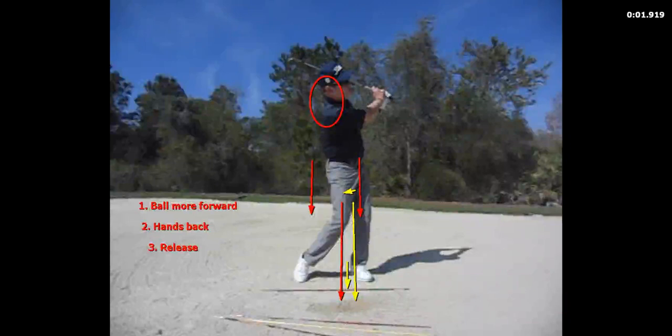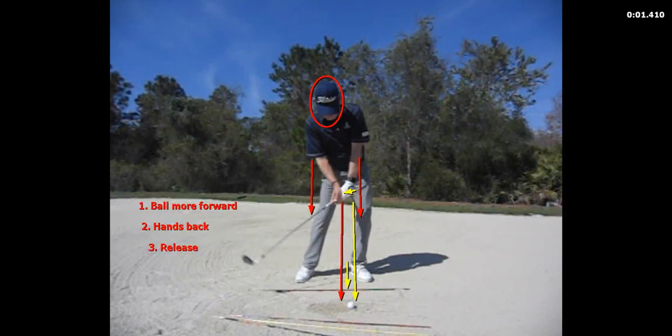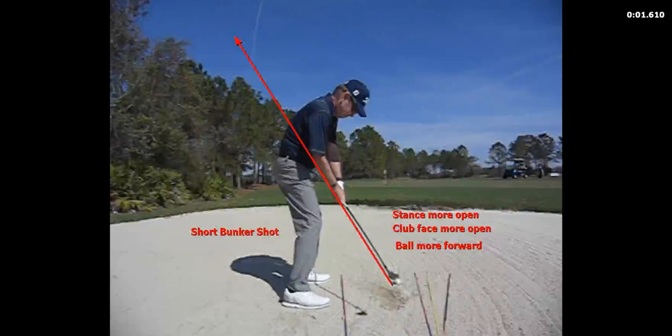You've got to have a good lie to do this in the grass or in the bunker. You can see that the setup — ball forward, hands back — and then the release. There's a lot of talk about pulling the handle, turning the body, and keeping the club face open. But if you really look at this, you can see here I'm hitting a short bunker shot with the ball forward and the stance more open. And as I come in, there's the release of the club.